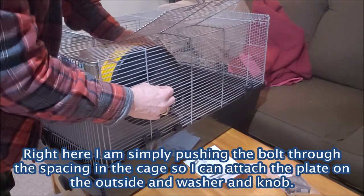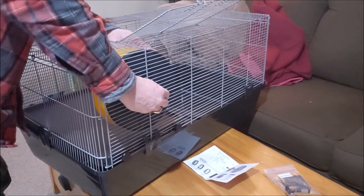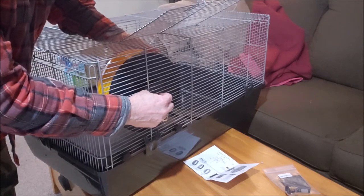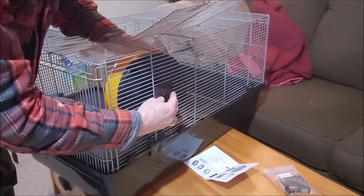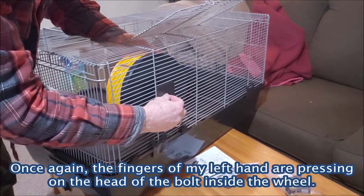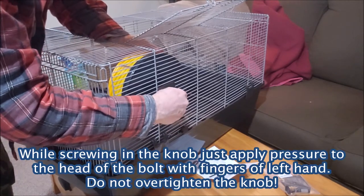I'm going to make sure I'm at a good height — I'm going to come down one rung because I want the hamster to be able to get into the Silent Runner. In fact, I'll come down one more. You don't want to go too low because then you're going to be hitting the bottom of the platform. Then I'm going to take the other plate and stick it on the outside, then take the lock washer, all while holding the bolt with my finger on the inside of the Silent Runner, and then take the knob.